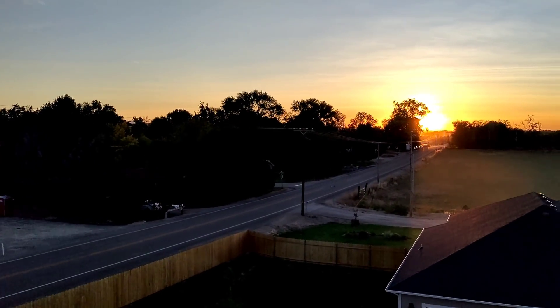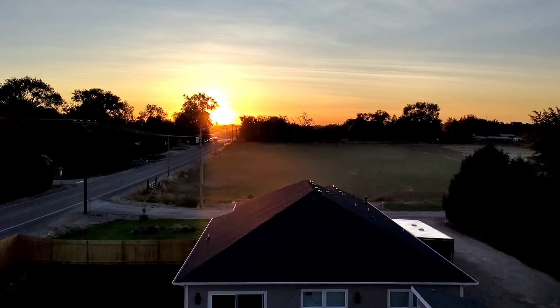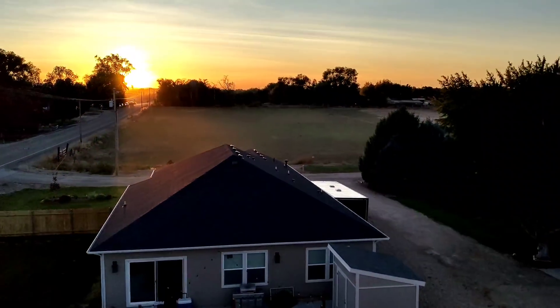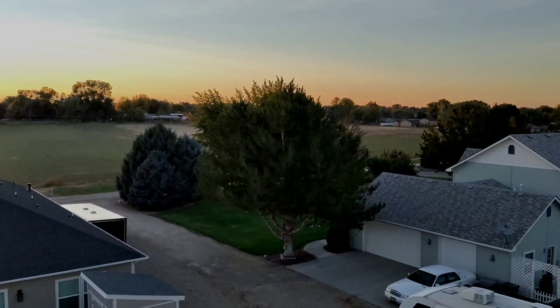Sun's going down, really comfortable outside right now — it's like 65-67 degrees. That's the top of my house. Shop's a little bigger than the house. Anyway, hope everybody has a good night. Talk to y'all soon. Bye, thank you.